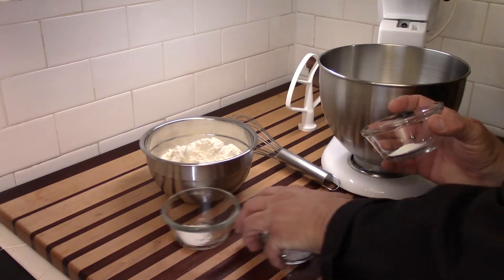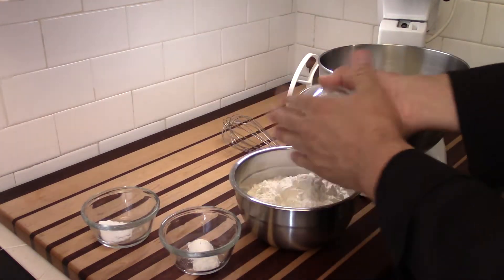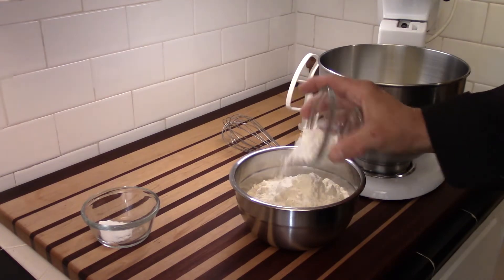There are two ways to combine the dry ingredients — you can use a sifter, which is the way I learned when I was younger. Here's the cream of tartar going in.